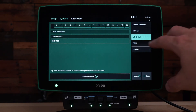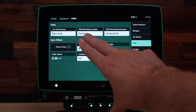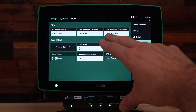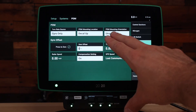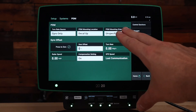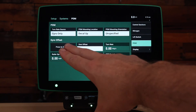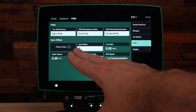Next let's go to the PDM. Under your PDM you will need to select what orientation the PDM is set to, both in the mounting orientation with decal up or down, along with which direction the fuses are directed towards. Finally, you'll need to zero your gyro so that you can have turn compensation on the side dress bar.